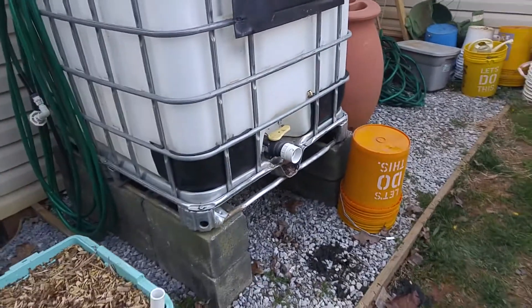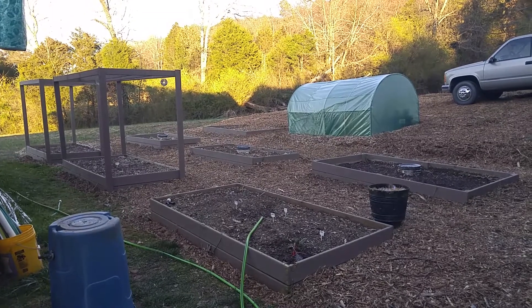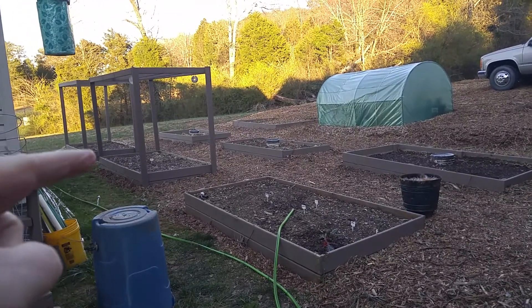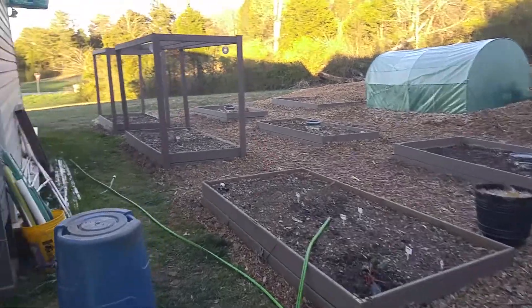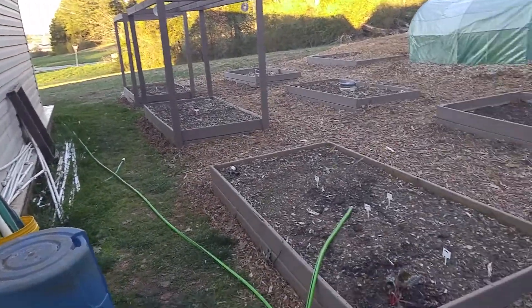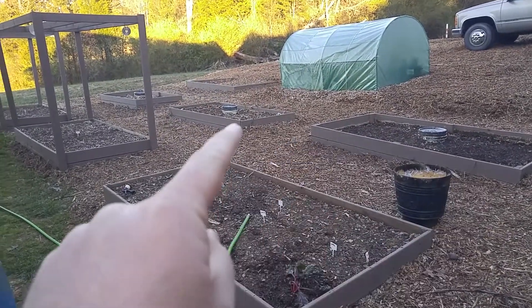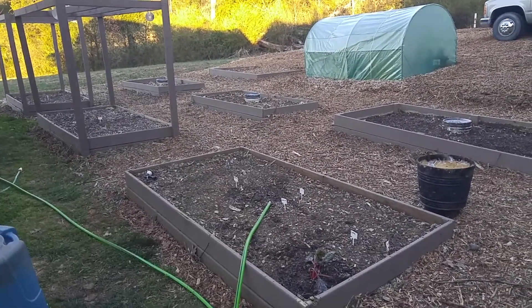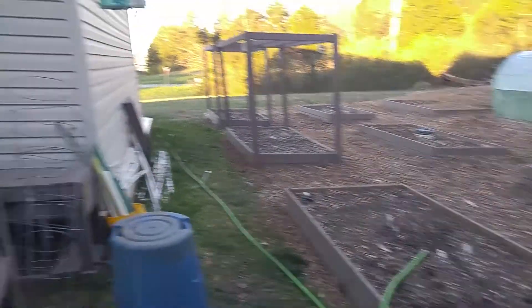I'm hoping to get a pump so I can pump water across to the garden beds. Last year I had these three beds with a PVC pipe system — the pipe is currently on the ground over here. I'm going to redo that system, and I'd like to be able to water all six beds, though that will take a lot of water.